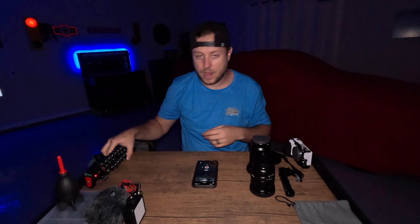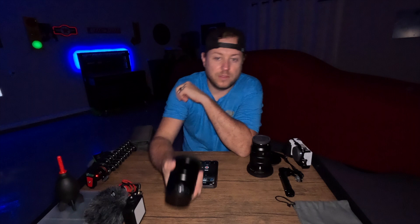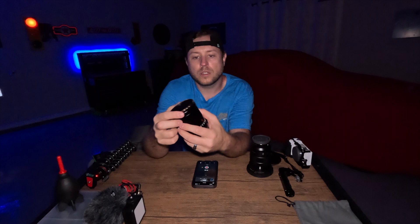On my lenses, what we have over here is the Viltrox 13mm, 1.4 aperture, wide angle. This is great for vlogging because when you crop in on your camera — when you do active steady shot on my Sony camera — it crops in a lot, so this really helps that. This also has Peter McKinnon's PolarPro Signature Series 2 ND filter right here. It's got little stops on it; you just twist it and it has different settings. Great for shooting outside.